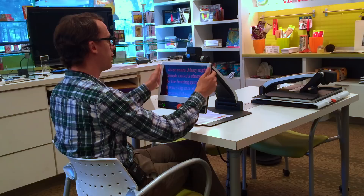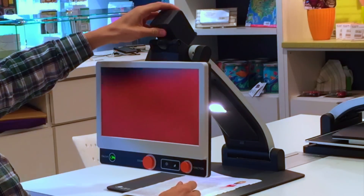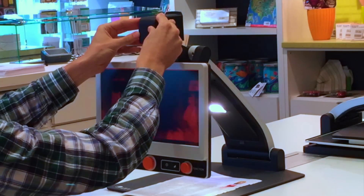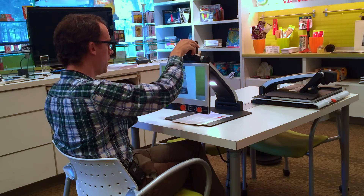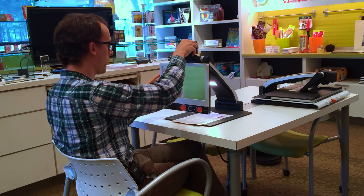The other thing we can do with the MagnaLink ZIP is adjust the camera to look into the distance. We physically move the camera, which is on top, and point it at whatever we want to look at. We can move it from left to right and up and down. Switching into color mode now, we can look at some of the products at the back of the store — some of the kitchen products.